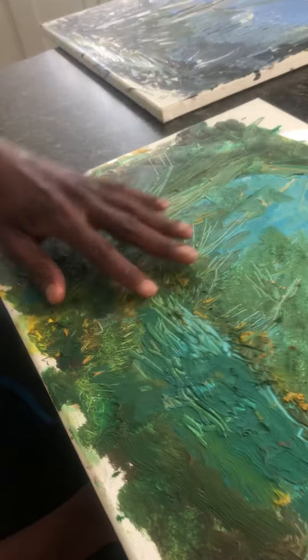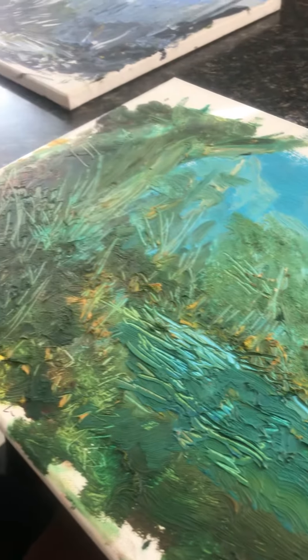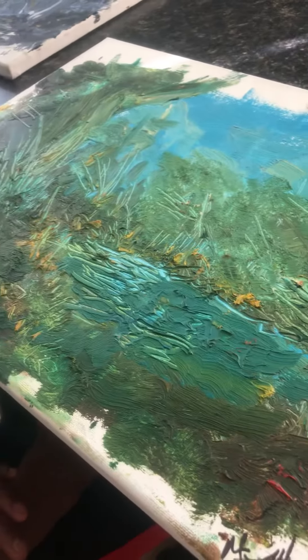What inspired this piece was the oil color — I wanted to do a landscape using a lot of texture, leaves and trees. I'd call this one 'Wilderness Beauty.'